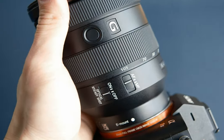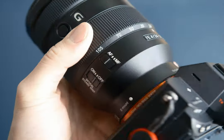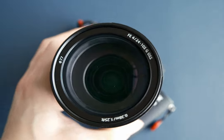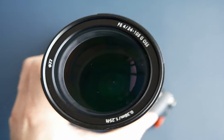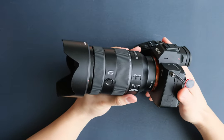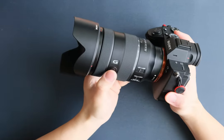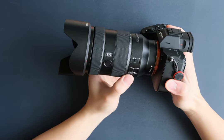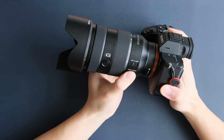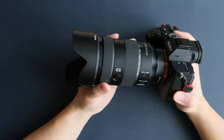Let's talk about the build quality of this lens. I'd say it's pretty great, despite some people saying it feels a little bit plasticky and cheap for its price. It's got all the buttons — we have the AF/MF switch, a focus hold button, and a button to switch the optical steady shot on and off, which is great. They really give it a pro look and feel.